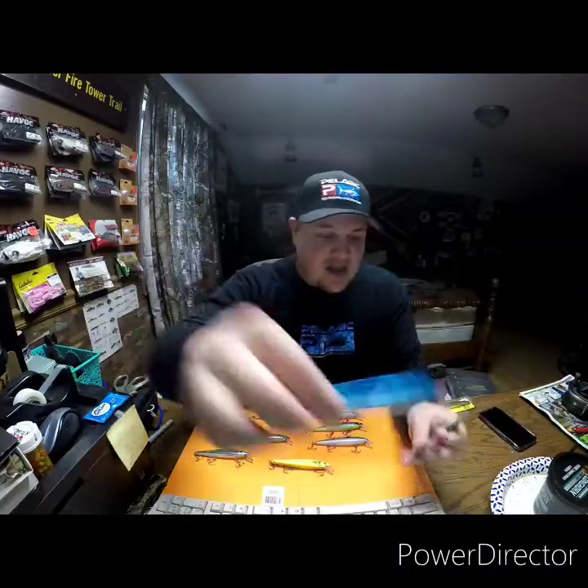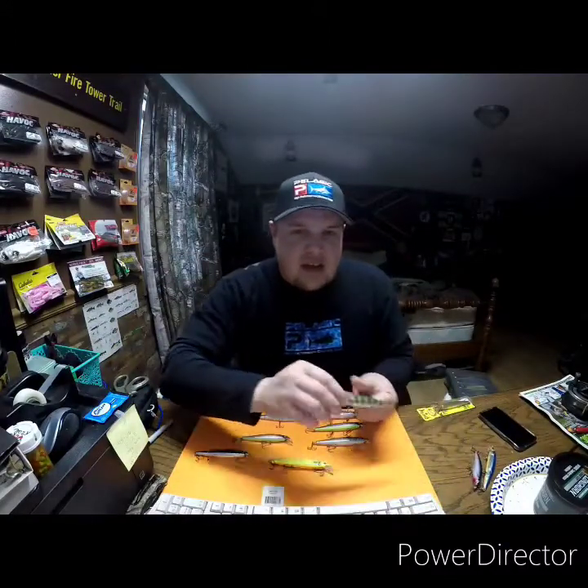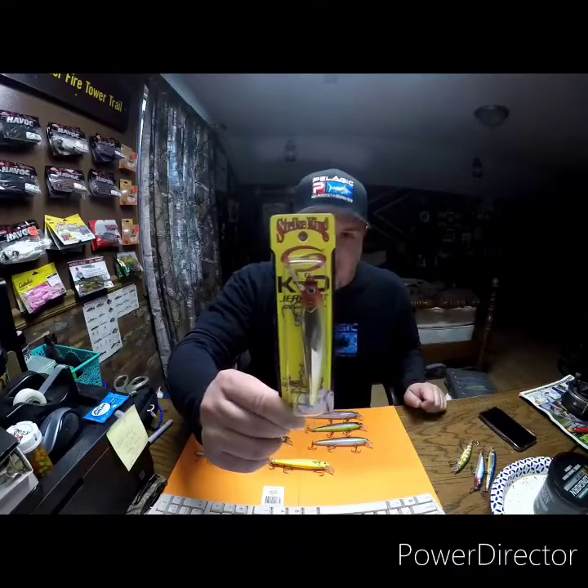First came the Husky Jerk, then came the X-Rap, and then came the Shadow-Rap. Well, today we're going to talk about the KVD Jerkbait from Strike King.